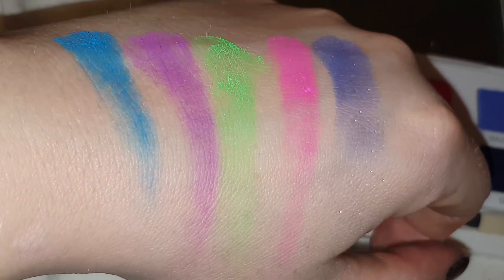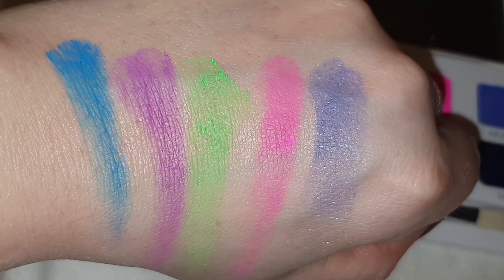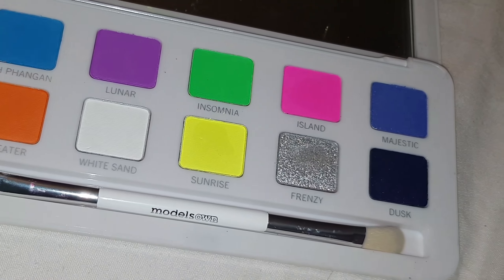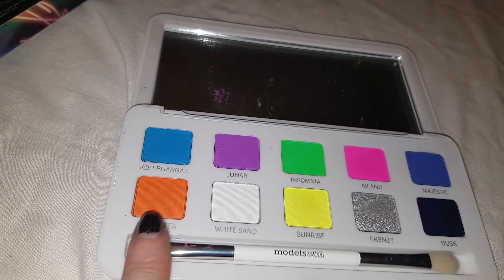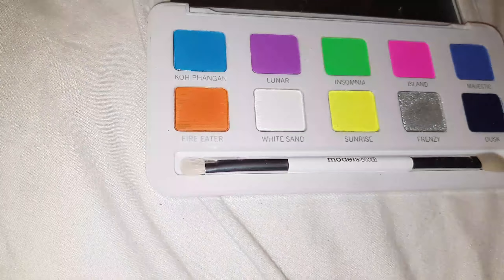The swatches don't actually look that nice but I had just dipped my finger in lightly and put it down my hand once, but once you put it on with the brush the colours are so much bolder. Majestic was definitely my favourite. On the bottom row I thought I was only really going to like Frenzy but I was quite surprised at how nice they showed up.